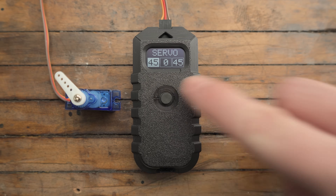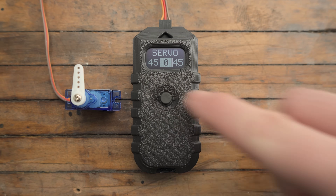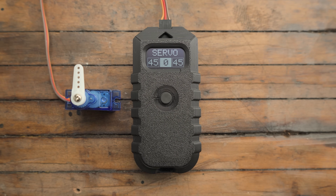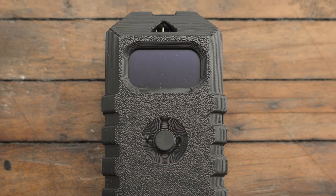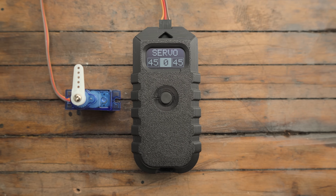Press the button again and it cycles through the endpoints and center sequentially. It turns on, toggles between positions, and even shuts the whole thing down with a two-second press. And if you're forgetful, it'll automatically turn off 60 seconds after the last button push. When it's off, it draws zero current — so no more finding dead batteries because you forgot to unplug it.